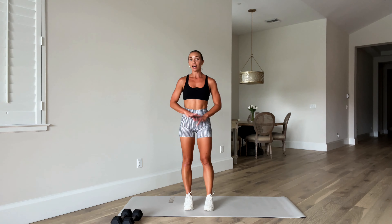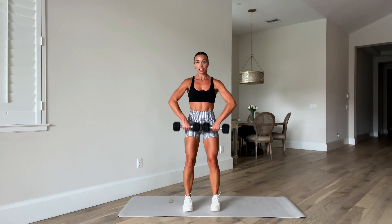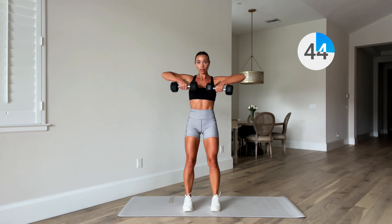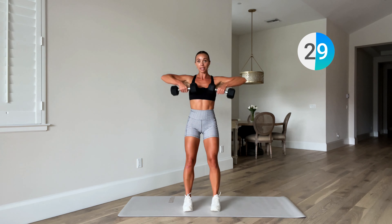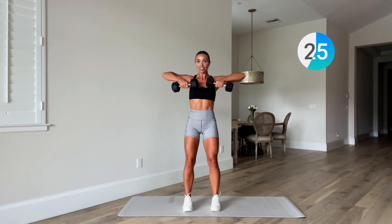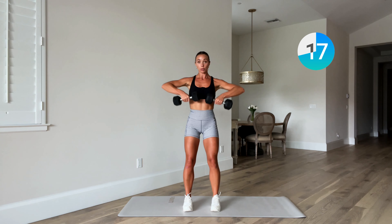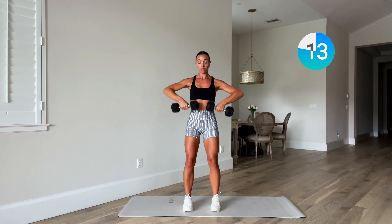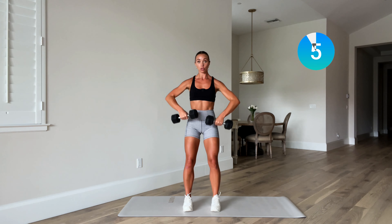Alright, now the legs get a break — upper body. We have an upright row to start. Feet underneath the hips, soft knees — zip the weights up and down. Ready, off you go. Now if your weights are a little heavy for this move you can also alternate right to left. Three, two, one — weights down.